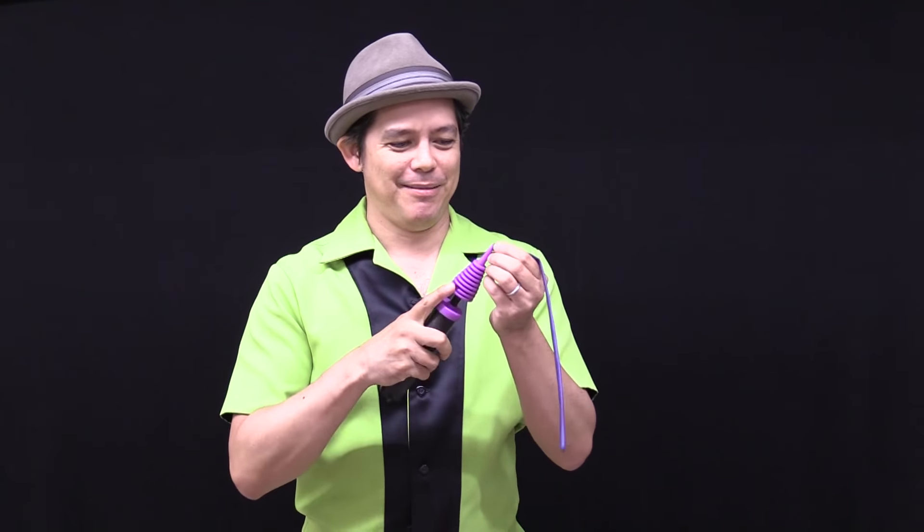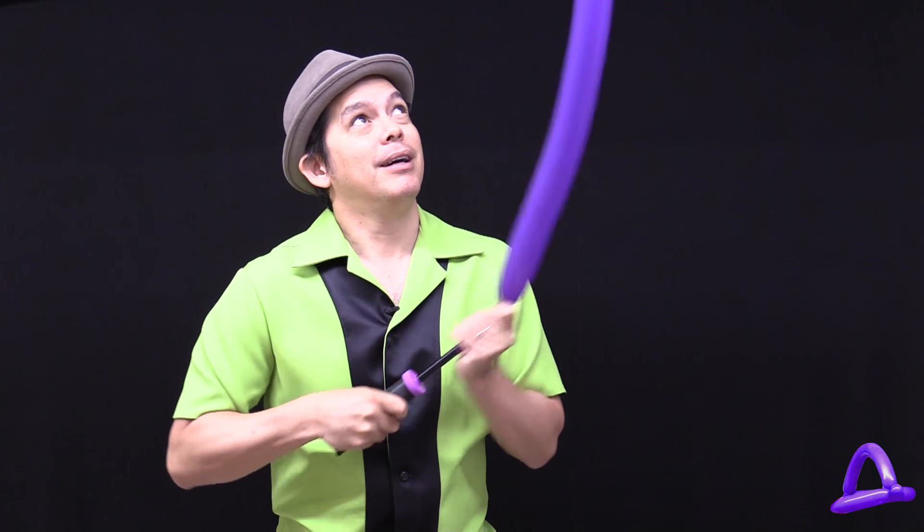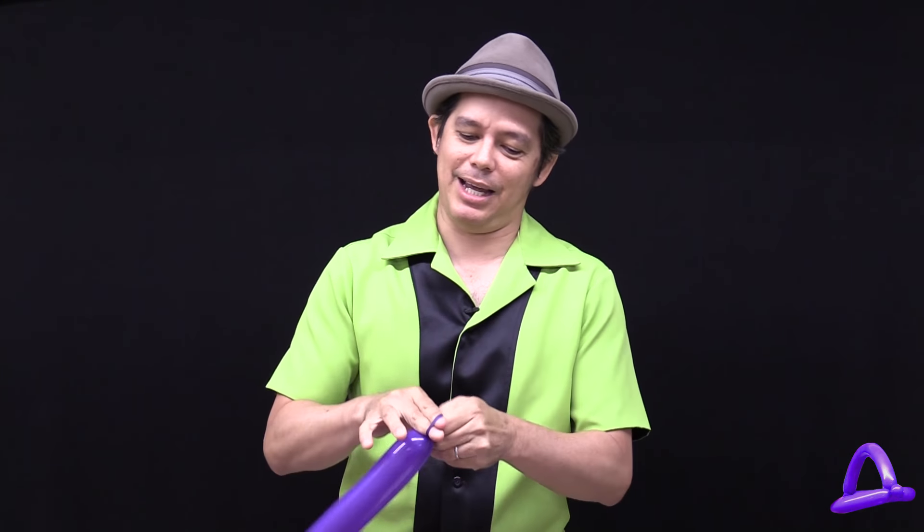This is how you make a basic one balloon hat. Put it on the pump, hold on to the end, and inflate it all the way up until the end. All the way up. Give it a good burp and tie it off.